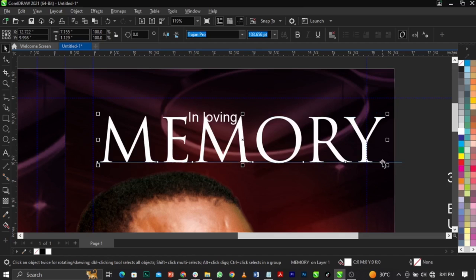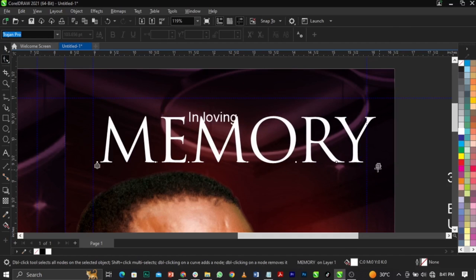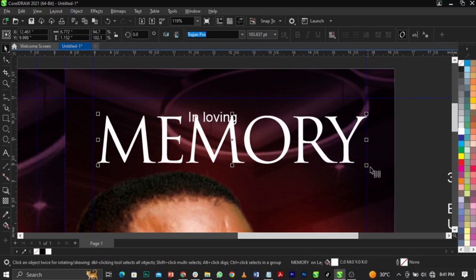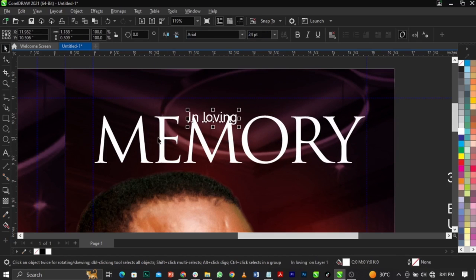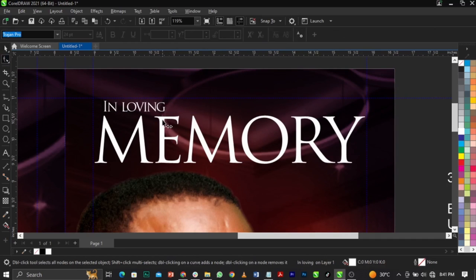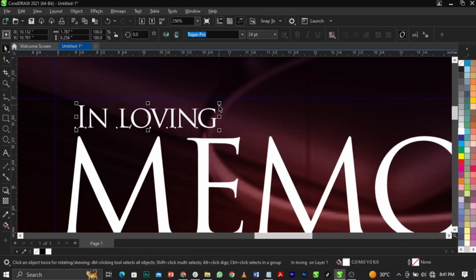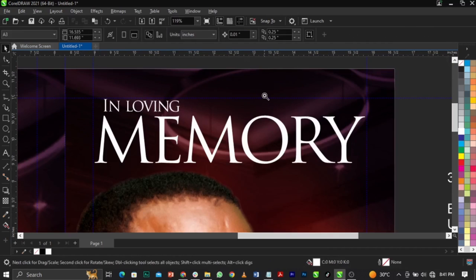If you don't have these fonts, go and download them — I'll put all the names in the description below. Use Shift+F3 to change everything to uppercase. Use your shape tool and drag to reduce the spacing. Make it big. Change this to the font, bring it just right here, use the shape tool to reduce the spacing, then scale this up to align with the letter E.